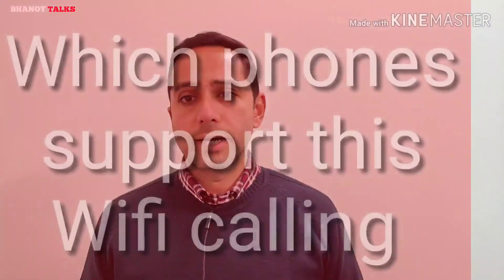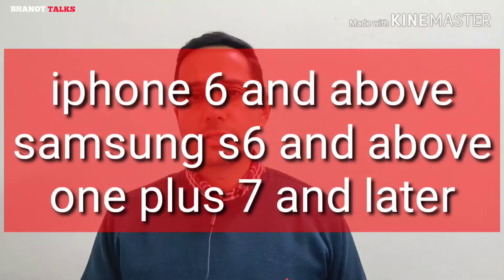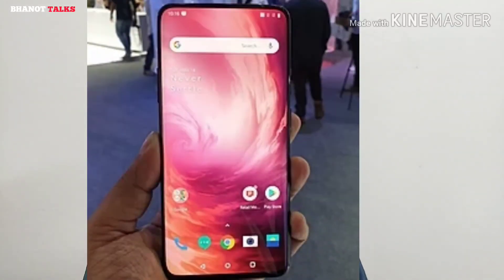Many users have also asked which phones currently support Wi-Fi calling. All iPhones from iPhone 6 and above support it. Samsung phones from the Galaxy S6 and certain Galaxy A models support it. OnePlus 7 and above support Wi-Fi calling. Many other brands like Huawei, Mi, and Xiaomi are also adding support. In India, Airtel has already enabled Wi-Fi calling, starting with Delhi, and it will be rolled out by other operators like Jio and Vodafone across India on a number of handsets soon.